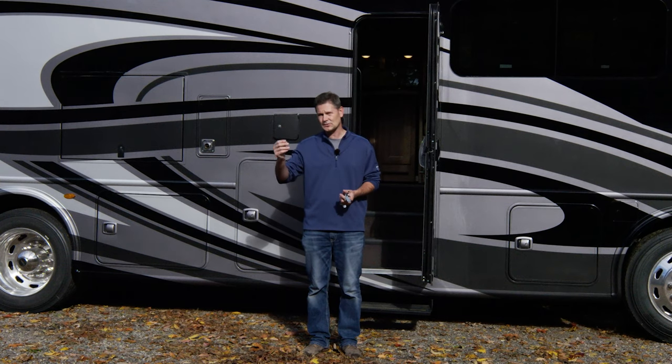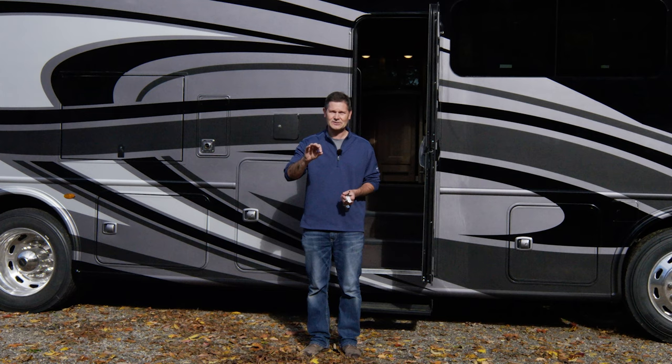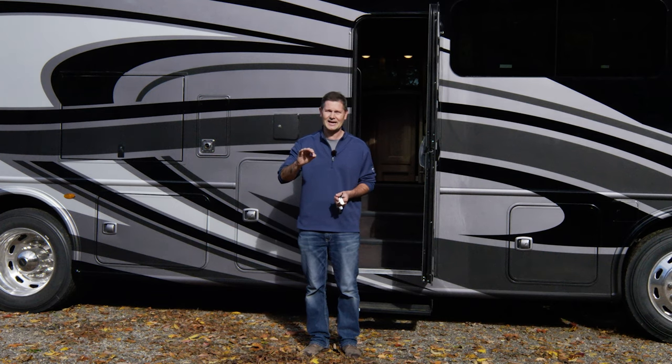If you have the option when you are storing your motorhome, you can use an adapter and plug into a standard outlet, and that will keep the batteries charged. But again, just a reminder: battery disconnect switch — turn it on, leave it on the entire trip.